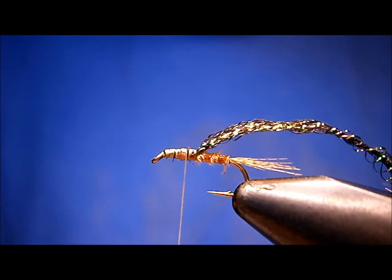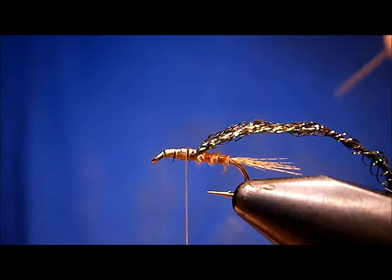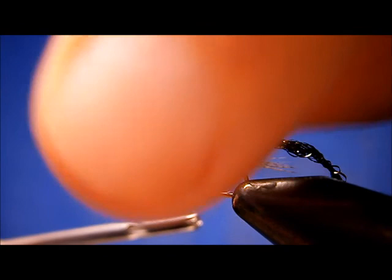Now I'm going to put the legs on. The legs are fine rubber legs in brown. Cut a piece of rubber. What I do to put the rubber legs on — I push it onto the thread and I pinch it around so it's around like that. Then I just hold it where I want it, tighten the thread up pulling the thread towards me, and it's going to put those on that side.